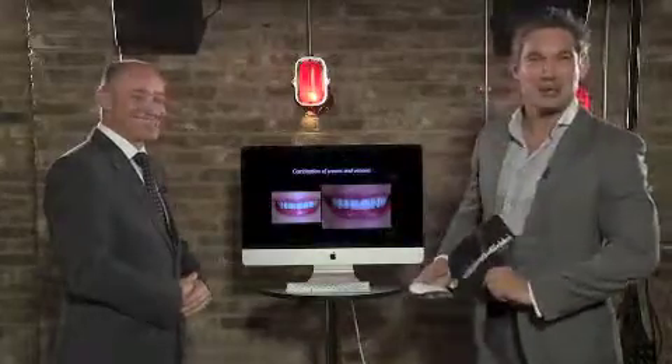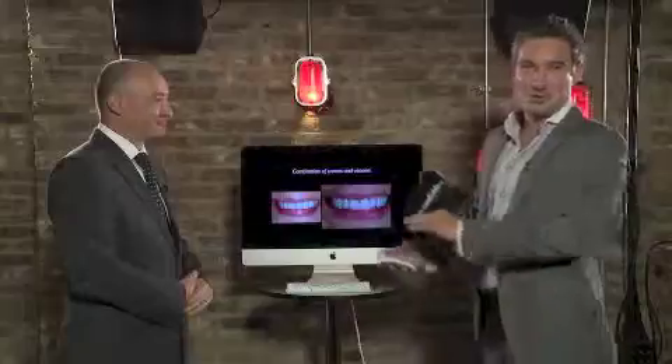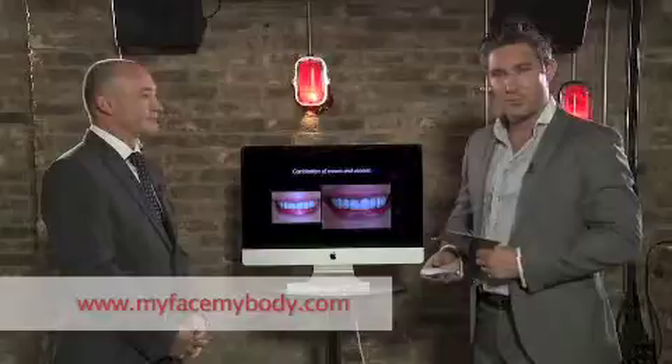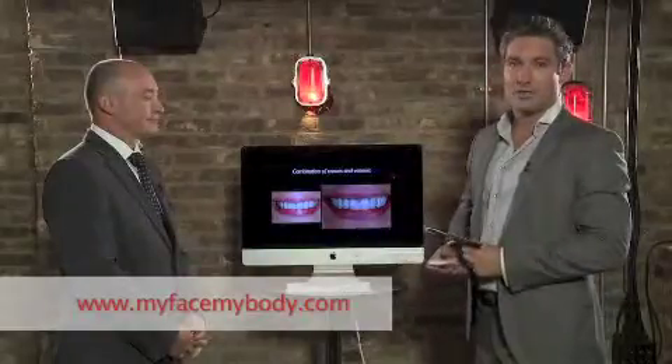If you want to find out more information or even book an appointment, please go to MyFaceMyBody.com and ask a question to Dr. Julian Catlin.